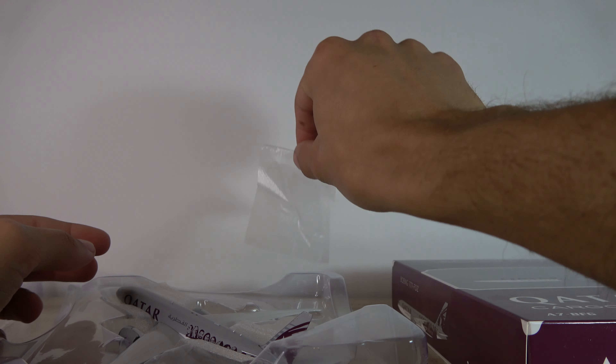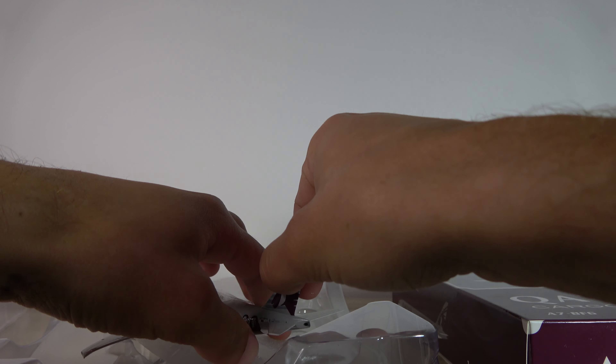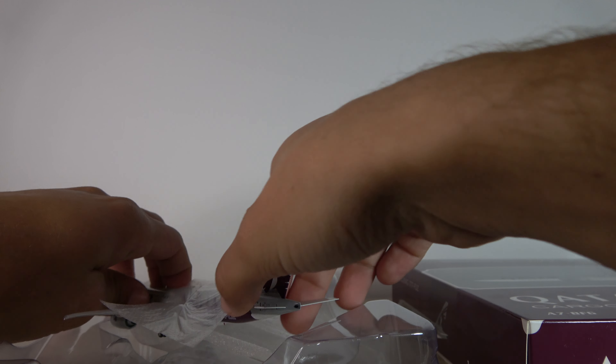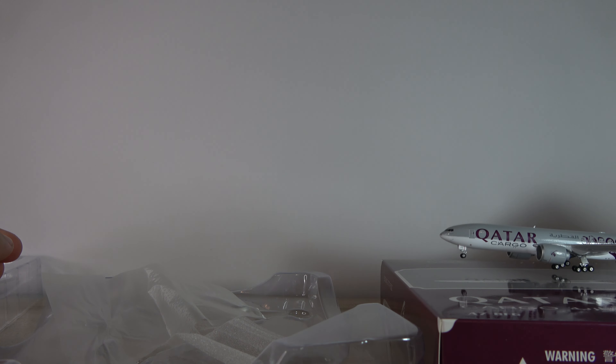Phoenix Models — their 777 mold is pretty good, and NG's new one is also really good, but Phoenix's is not bad. Some good packaging right here — a nice foam and then the little plastic wrap — very nice. I can tell it's a very nice model already.